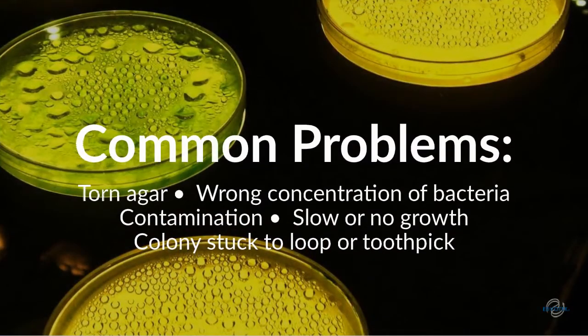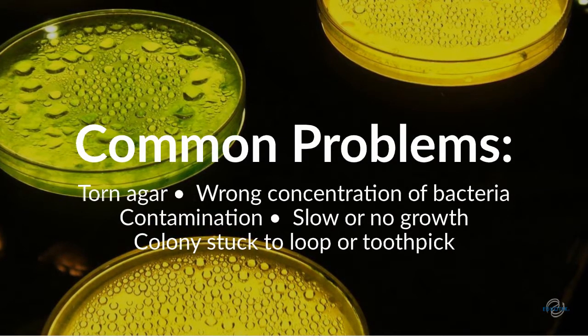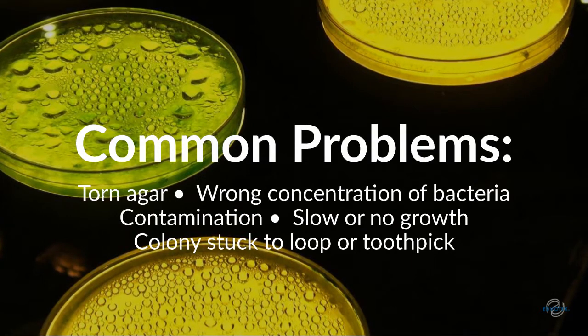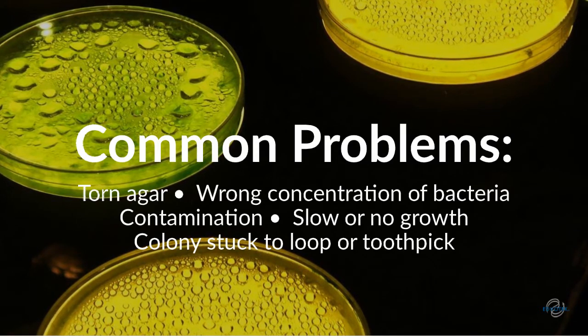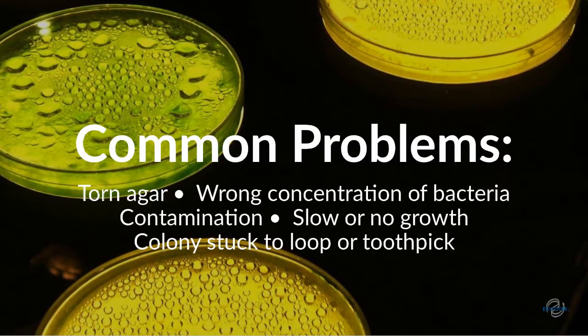Both streaking and colony collection are simple techniques, but they can be challenging. Common issues include tearing or gouging the soft agar, under or over diluting the sample during streaking, and not transferring the sticky bacteria colony during collection steps. Other potential problems are contamination and slow growth. These mistakes can jeopardize the success of your experiments.